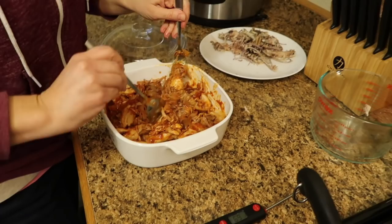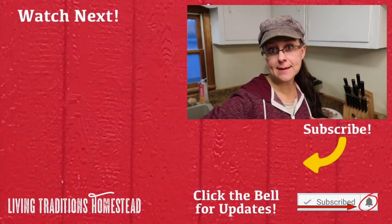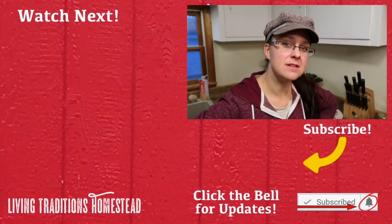Don't forget to check out our cookbook on Amazon and Etsy. And if you are striving to live a more traditional life in this crazy modern world, make sure that you press the subscribe button below. We're all trying to figure that out together. Until next time, thanks so much for stopping by the homestead - take care and God bless.